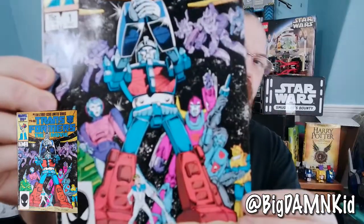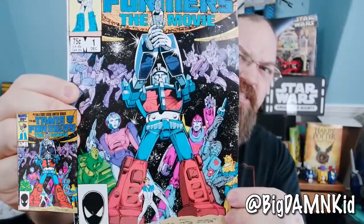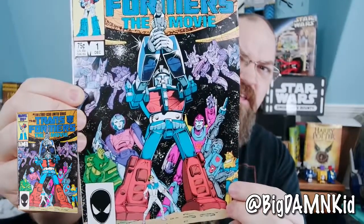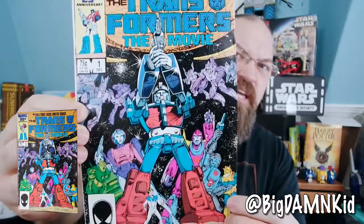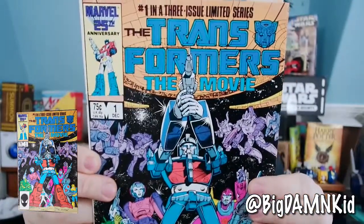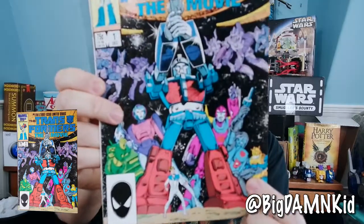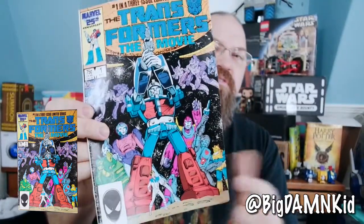Anyway, Transformers the Movie, issue number one. Here we've got Ultra Magnus, RC, and Hot Rod on the front cover. He's holding a gun there, and this is also Springer, Daniel, Bumblebee, and Cup. So these are basically the guys who got introduced in the movie, who came out of nowhere to kill Optimus Prime and do all these things that kill off half of my childhood right off the bat.